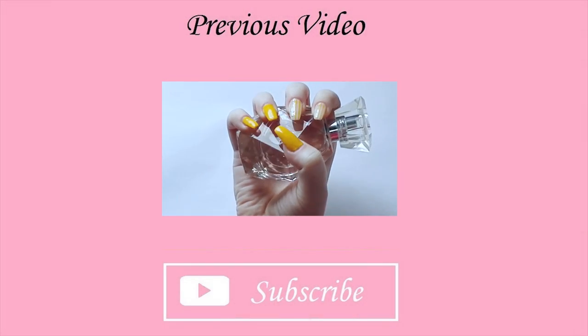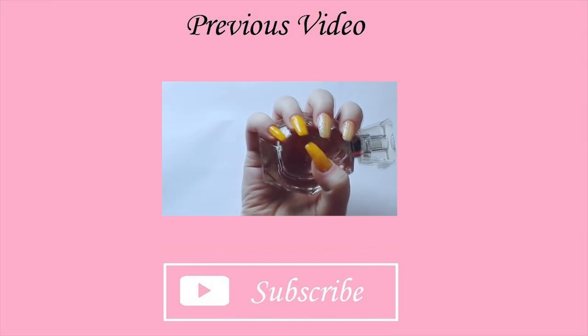Thanks for watching. Please like, comment and subscribe if you like the video. We'll see you next time. Bye!